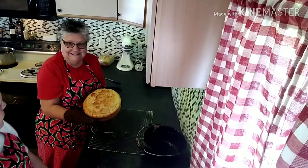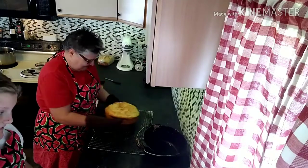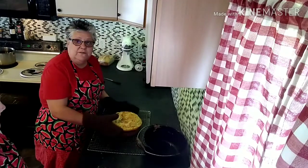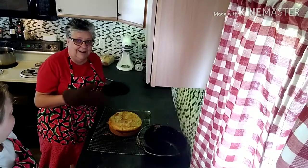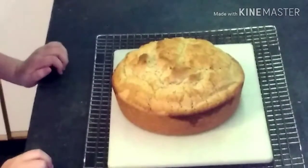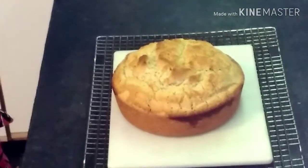Ta-da! What do you think, kid? I think it looks really good! We'll just leave it set for a few minutes until it finishes cooling and then we'll slice it up and I'll show you what it looks like inside. Viewers, I wish you could smell this!